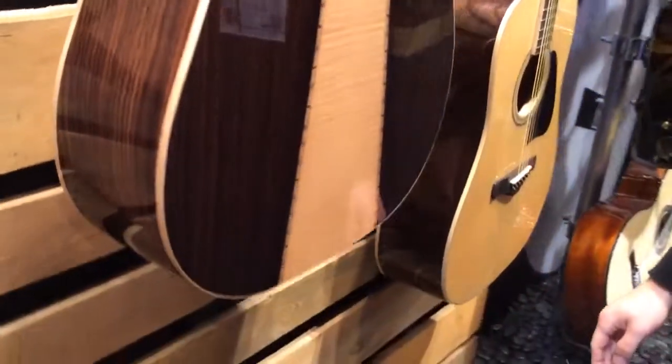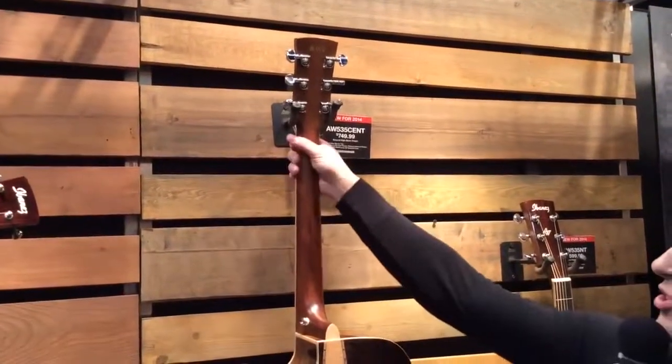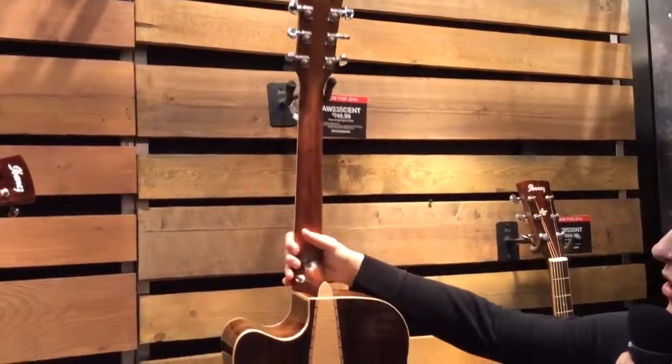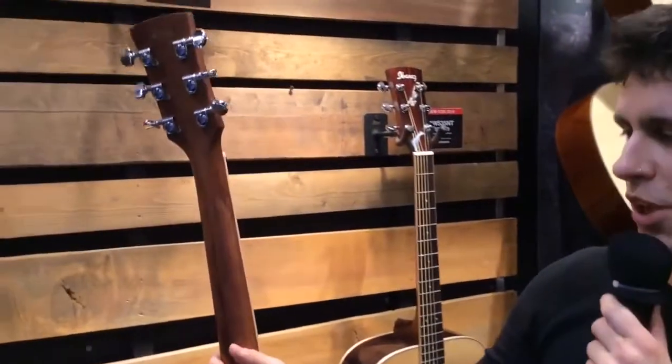The Artwood necks we're doing this year are a little bit slimmer than the ones we had done in the past. They have a slightly slimmer contour and just an overall thinner neck profile this year, so they're extremely comfortable to play.